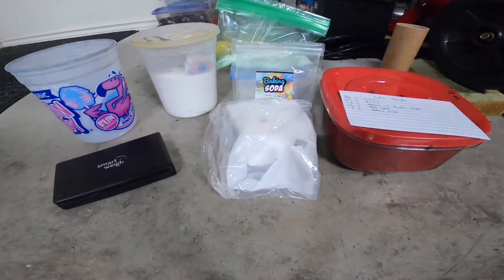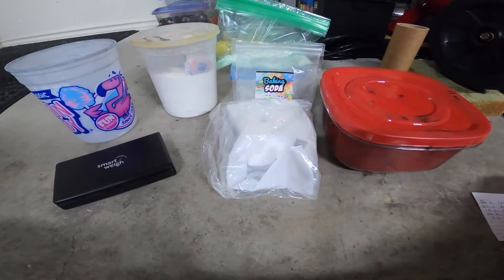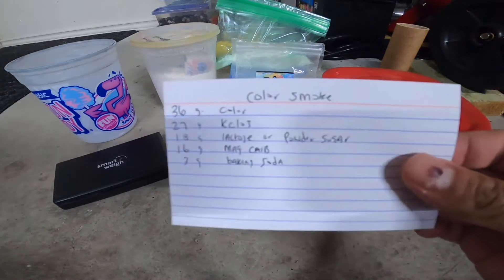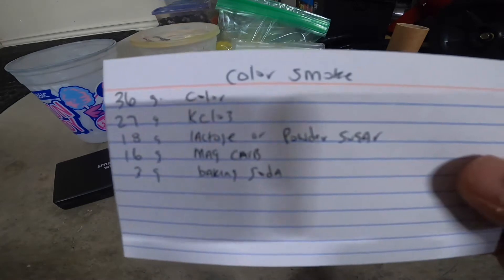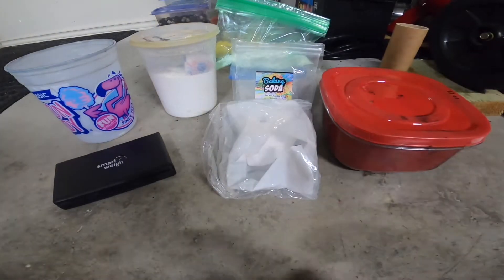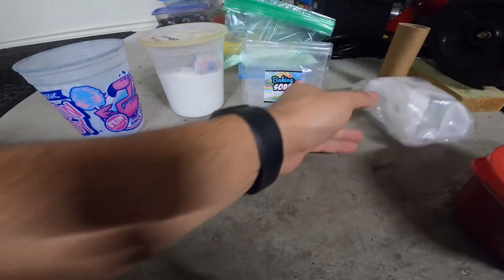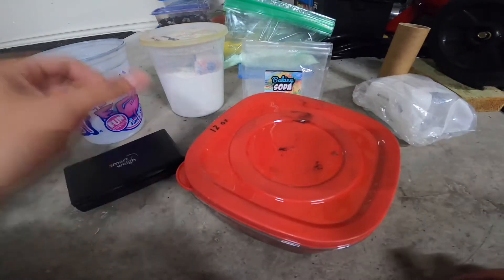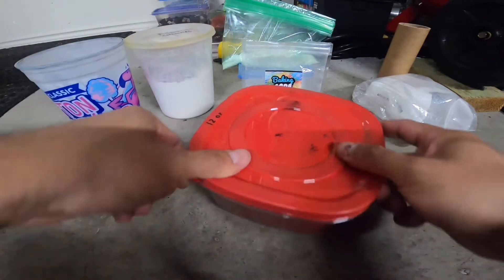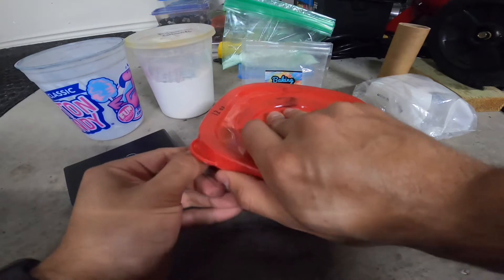Welcome back. Today I'm going to be doing my colored smoke — this is the formula I use. In some of my other videos you've seen the color looks very vibrant and good, and that's because I use potassium chlorate. You don't use potassium nitrate for colors — it just burns too hot and it won't give you the nice color you're looking for.